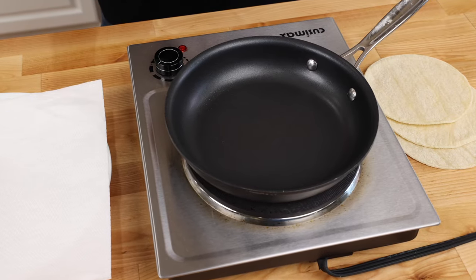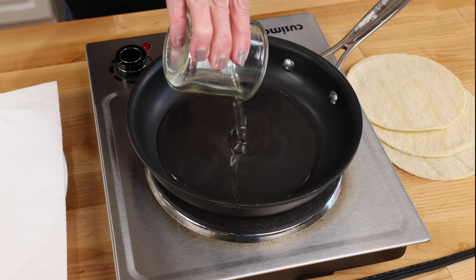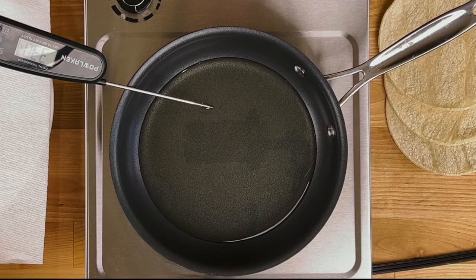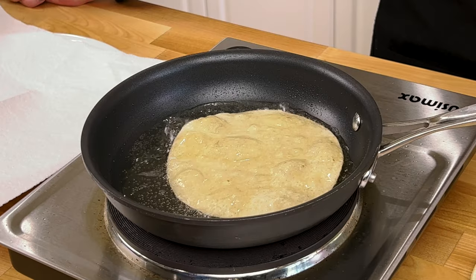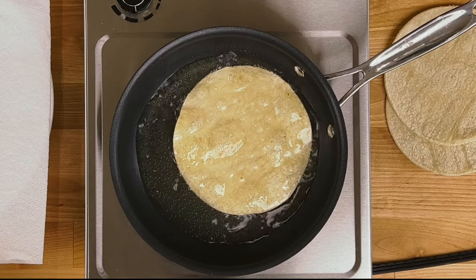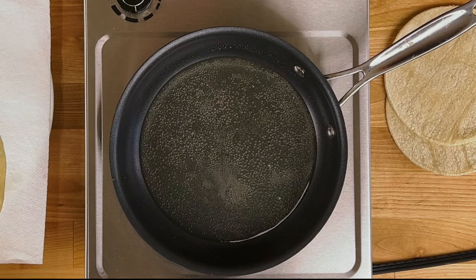Heat the oven to 350 degrees Fahrenheit. In an 8-inch skillet over medium heat, add a quarter cup of vegetable oil and heat until it reaches 350 to 360 degrees Fahrenheit. Add three tortillas one at a time until lightly browned — this only takes about 20 seconds each. Set the warm tortillas aside on a large paper towel lined plate.